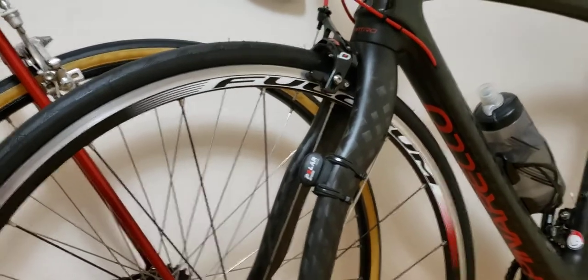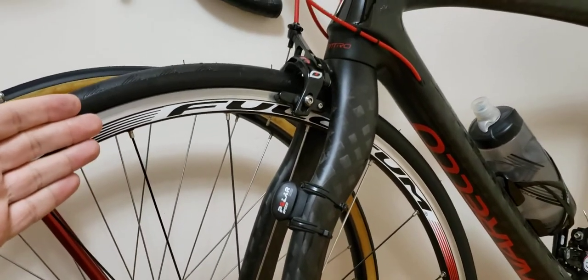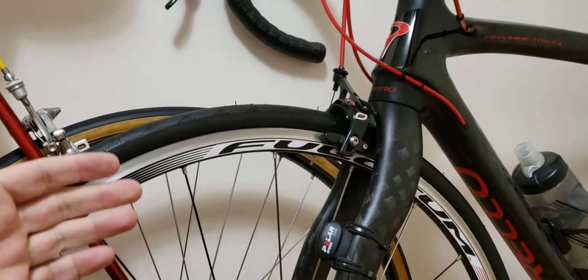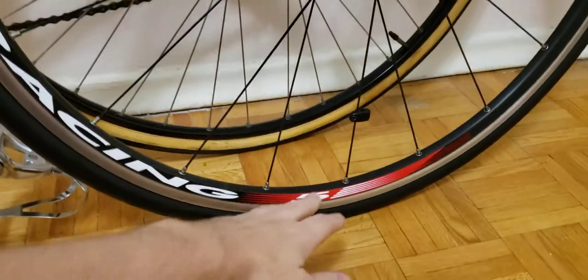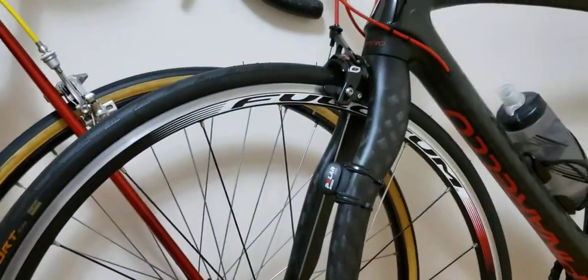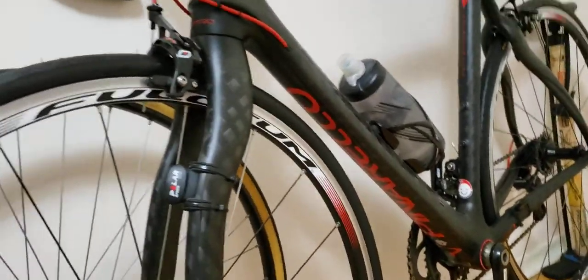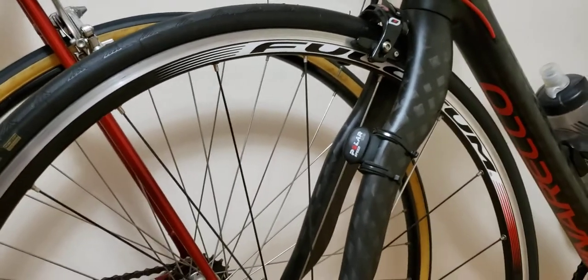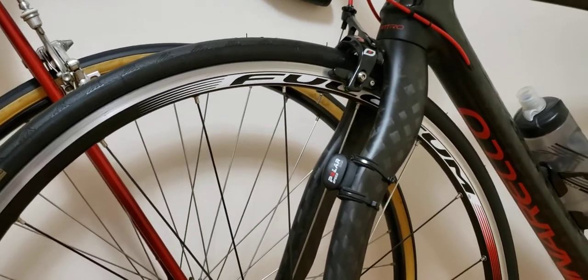Hi everyone, welcome to my channel. I'm doing this video today as a 1000 kilometer update — that's 650 miles for those in the States. I put 1000 kilometers on my Fulcrum 5 wheels. This is the wheel set I'm using; my Pinarello came with the Fulcrum 5, and they're pretty much a lower-budget wheel set for your road bike.